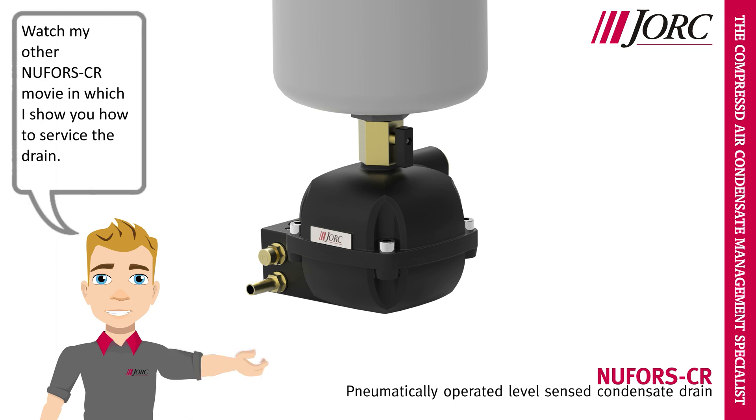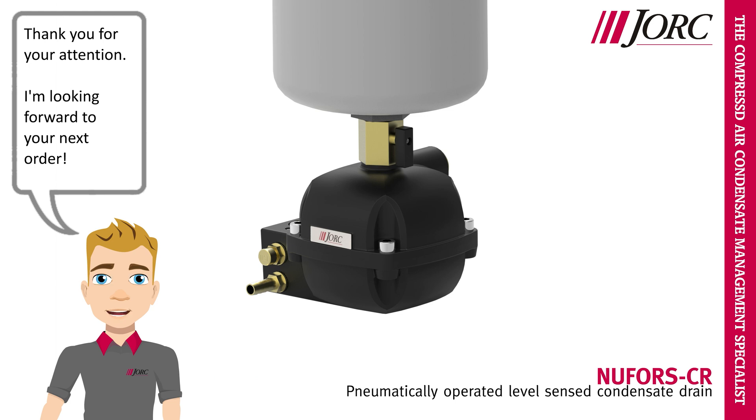Watch my other Nufors CR movie in which I show you how to service the drain. Thank you for your attention. I'm looking forward to your next order.